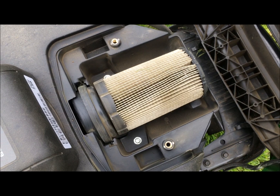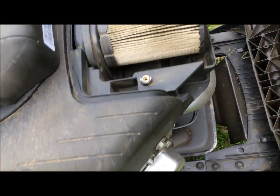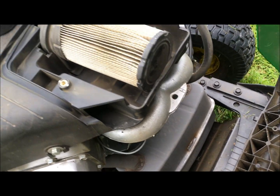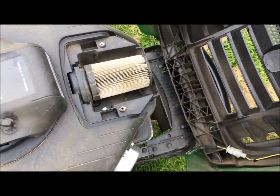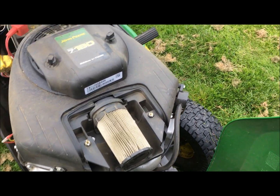I would have lost out if I'd stockpiled spare ones of the old shape, but I hadn't, so that doesn't make a difference to me. They've also changed the design of the exhaust - looks different but makes no difference. Hopefully the machine is more efficient, but it doesn't really sound any different.